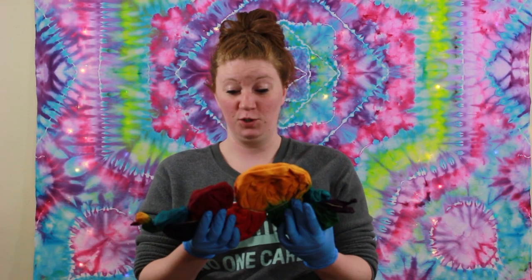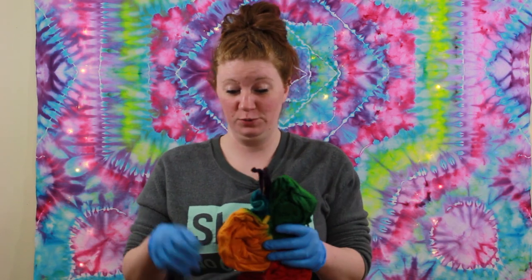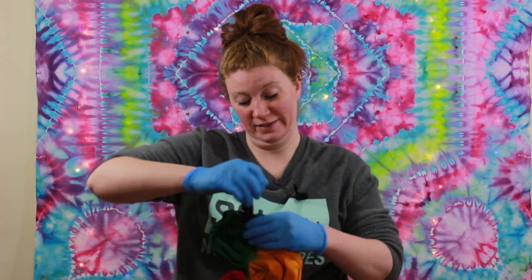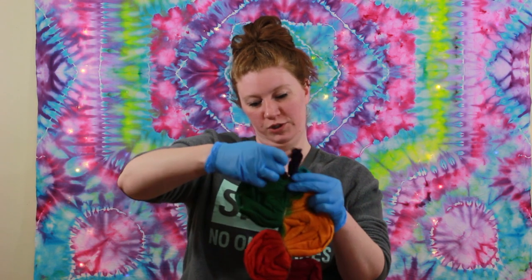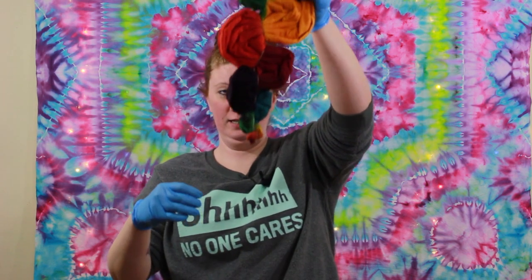All right, so it's been like 30-something hours due to my schedule, so it's nice and dyed and has sat for a while. Purple, blue, green, yellow, orange, red — and then again the bottom.